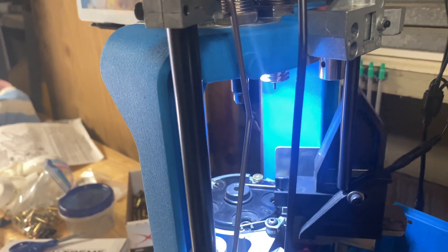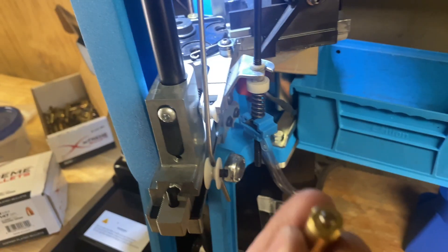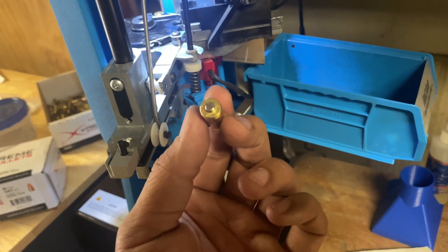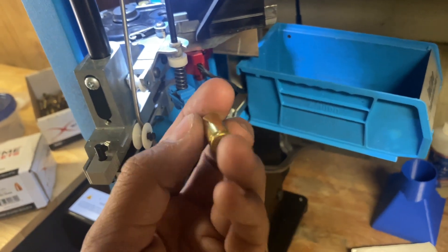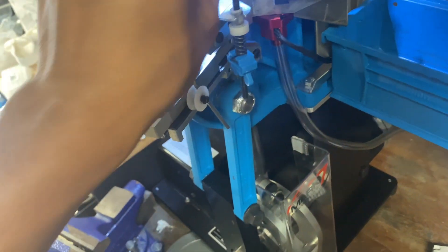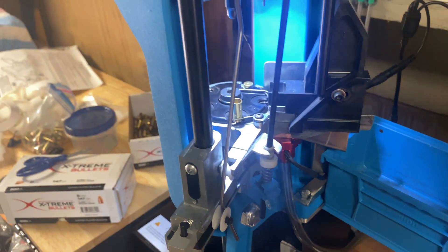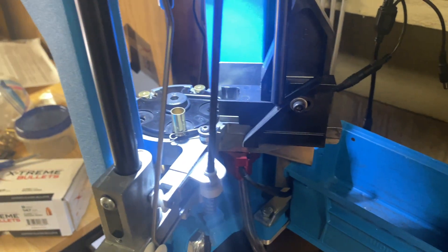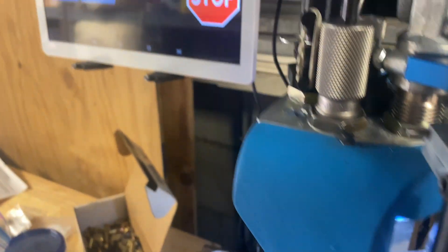Second scenario: NATO crimped brass. I usually load nine mil and don't get a lot of NATO crimped brass — I just run it in and let it go, depriming them later. Let's see if it screws up the operation of the press.